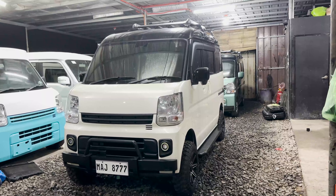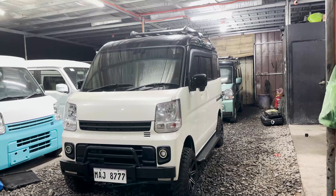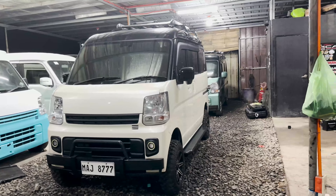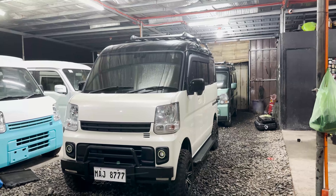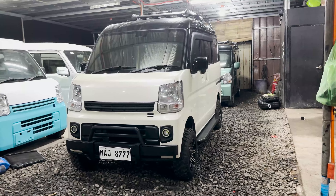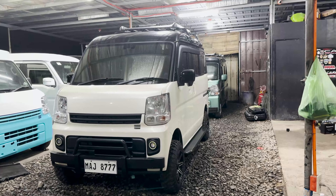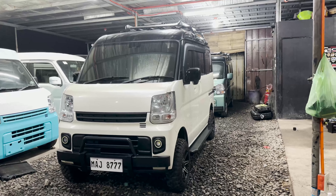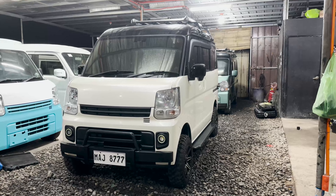DA17V, captain seat or semi wagon, tiptronic 4x4, iron 6A engine, non-turbo. Napakaganda ng unit mga boss — sa totoo lang, mga ganitong setup talaga yung paborito kong ginagawa. So tuwing meron pong nagpapagawa sa atin ng mga unit, lalo nire-request nila ng off-road setup. Nae-excite talaga ako syempre nakaka-excite naman talaga yung kanyang outcome.